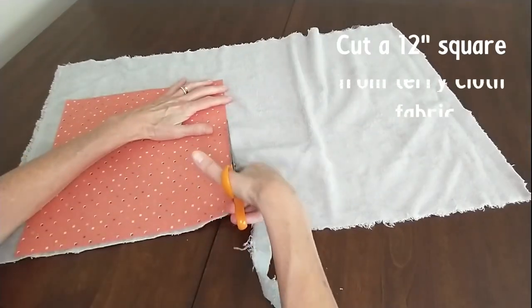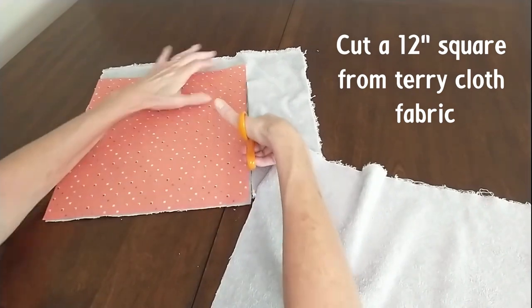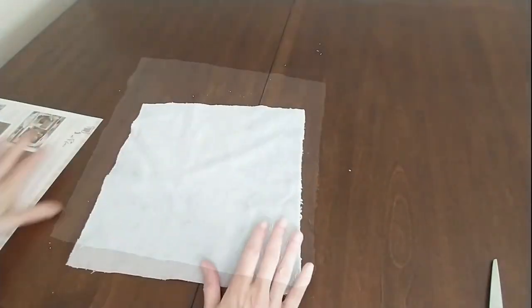I begin by cutting a 12-inch square from a piece of terrycloth fabric. I use a piece of scrapbook paper for my cutting template because it's a perfect 12-inch square. You could also use an old towel for this step as well.